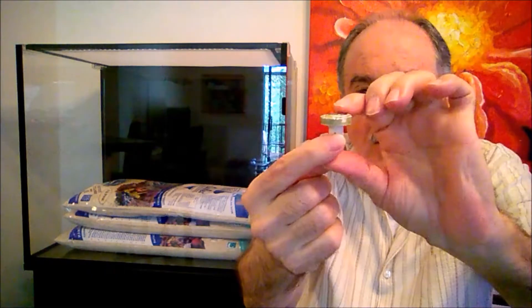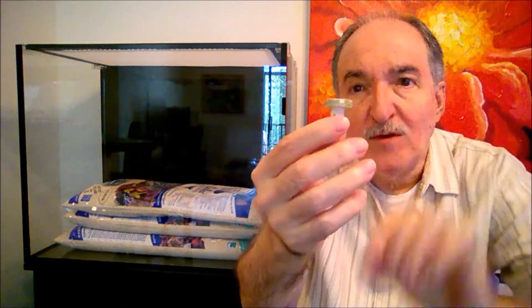I have here an example of a frag plug, as you all must be aware of how they look. The corals, the frags, are glued on top of these plugs. But in some cases you might wonder — where do I put it on the rock so it looks natural?